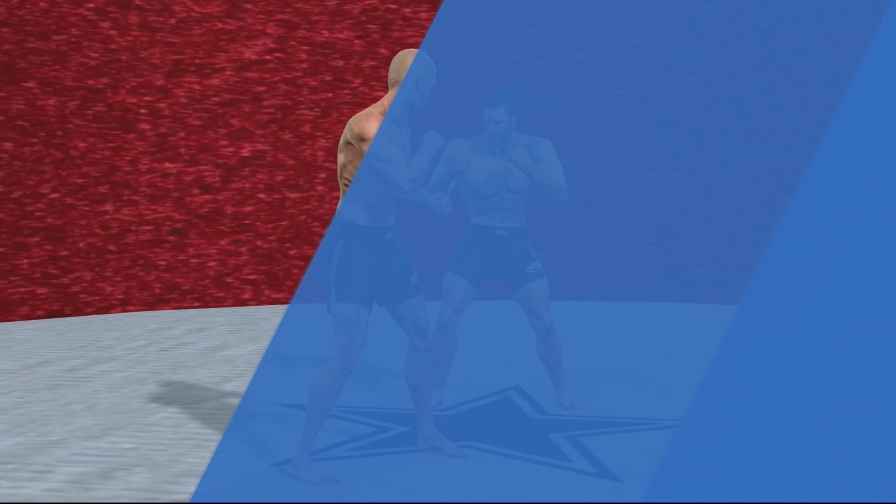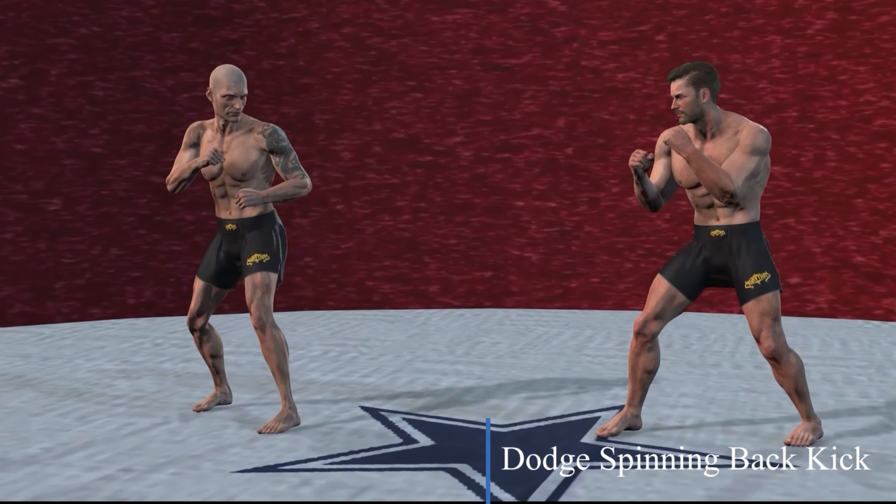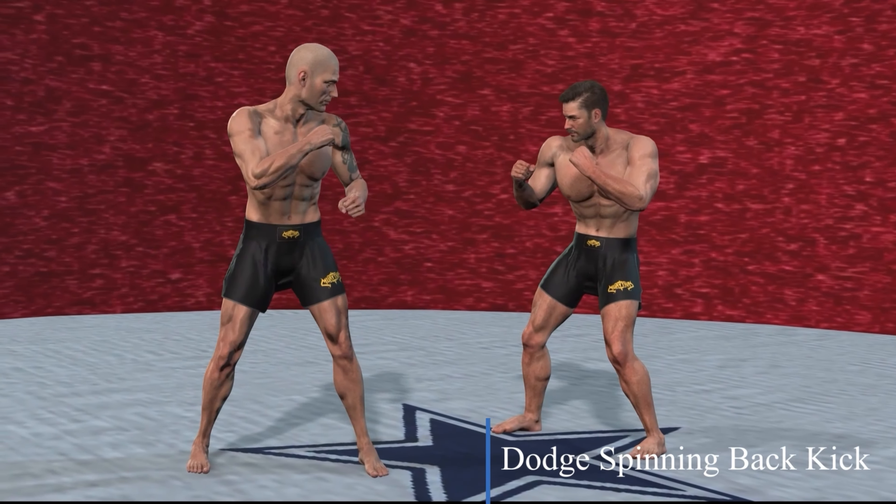Dodge, spinning back kick — the same bobbing and weaving technique as in boxing.